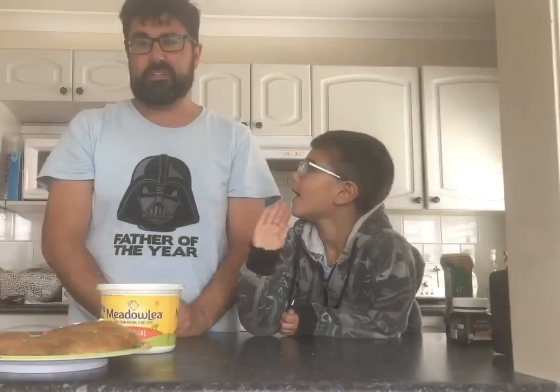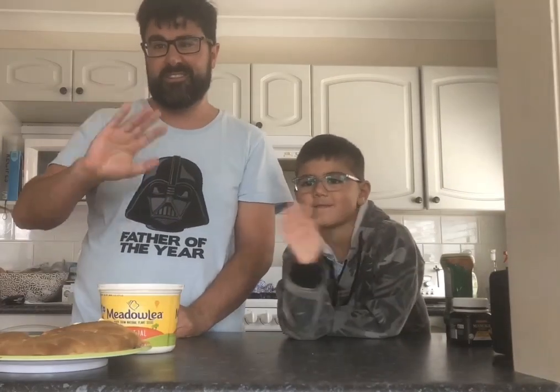We hope you enjoyed watching our video. We hope you can enjoy making your own damper. And until next time, that's goodbye from Brodie and I. Bye!